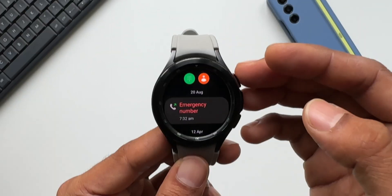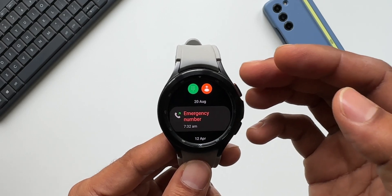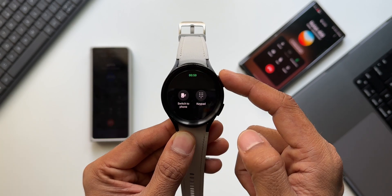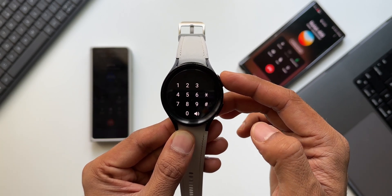We've also got more call controls in the calling application. We can now mute the sound, adjust the volume, and press buttons on the keypad right from the phone application on the watch.